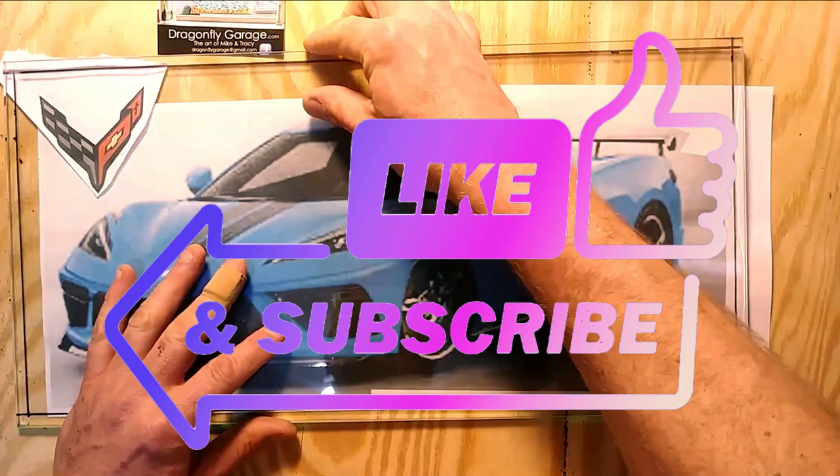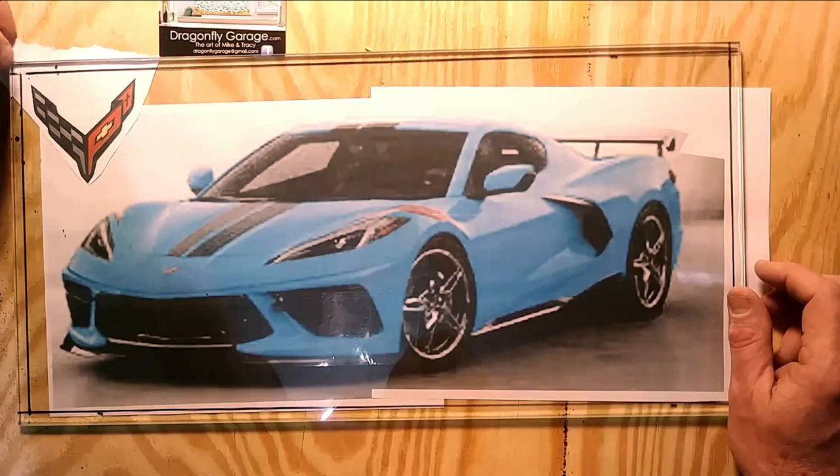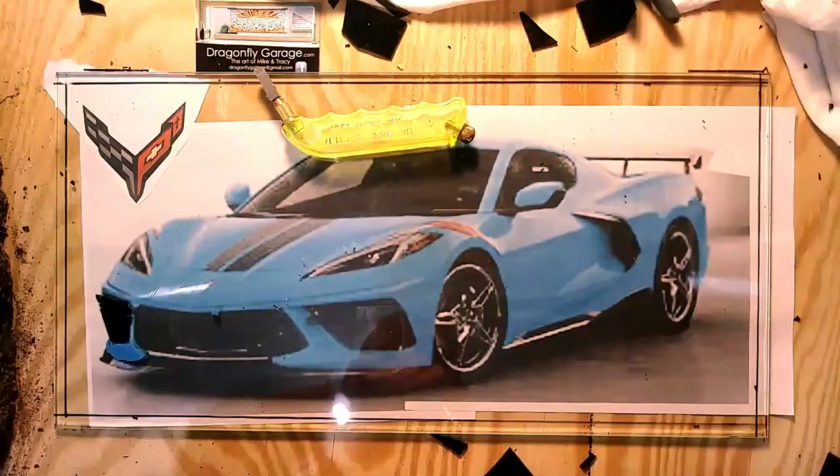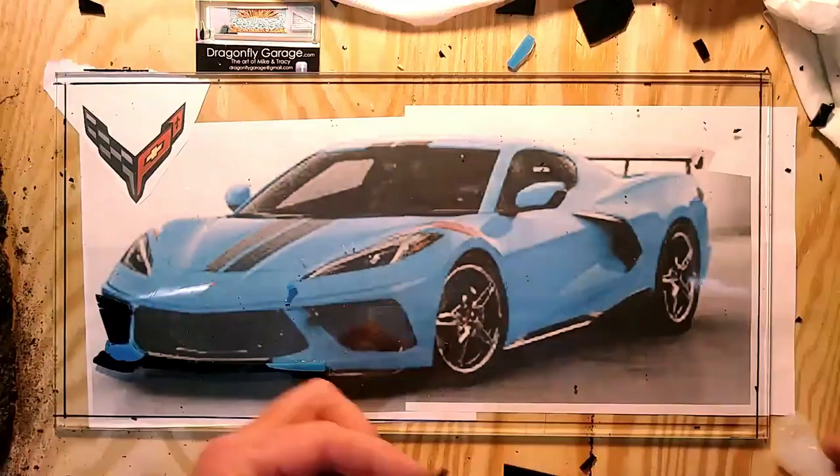Sometimes the most tedious part of a project is just trying to get the image lined up. So we are on our way. As you can see, I move at an incredible speed, so don't be intimidated.